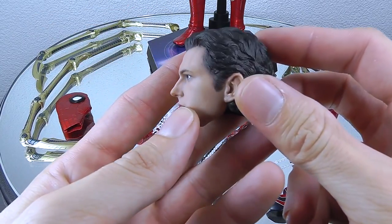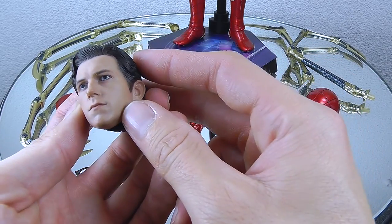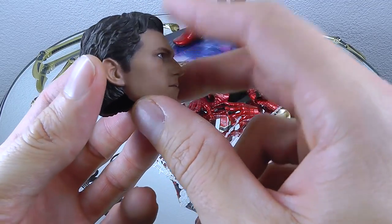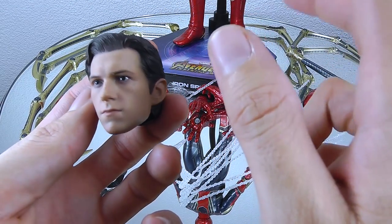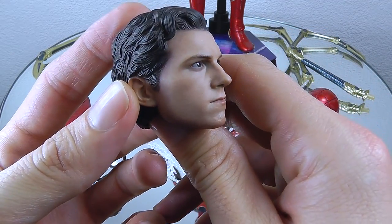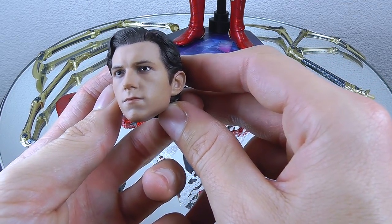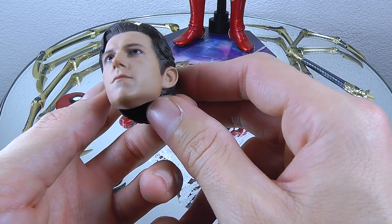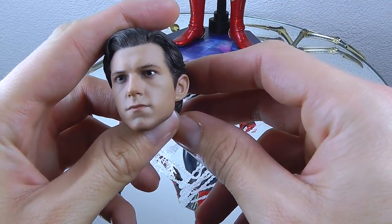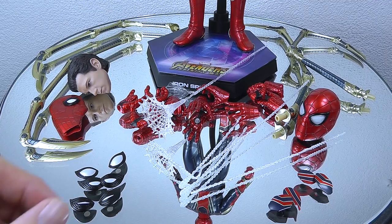Next up is the unmasked portrait of Spidey — this is Tom Holland. It's my first Tom Holland head sculpt. I think it's a reuse from the Homecoming figure from what I read. I'm okay with it. Probably won't use it because it's definitely giraffe neck when you put it on the body. The portrait is really a bit boring — there's absolutely no emotion on it. But it definitely resembles Tom Holland, so you know quite instantly that this is the actor who played Spidey in the latest Avengers movies.